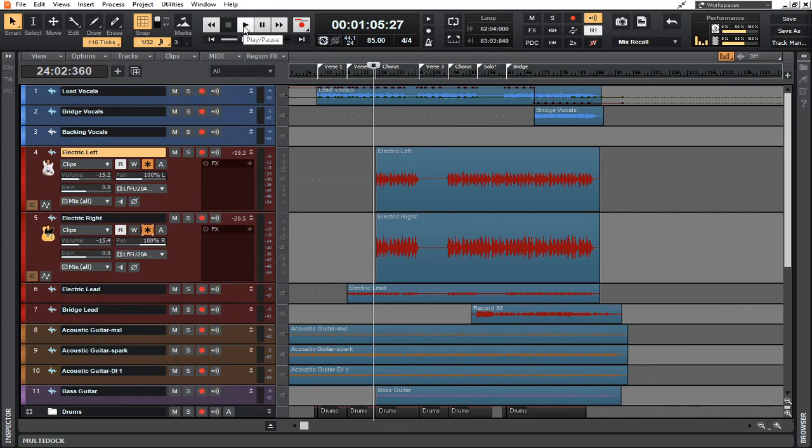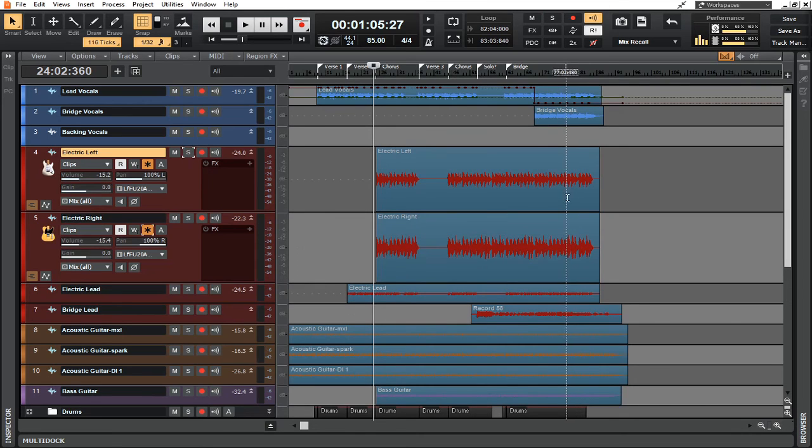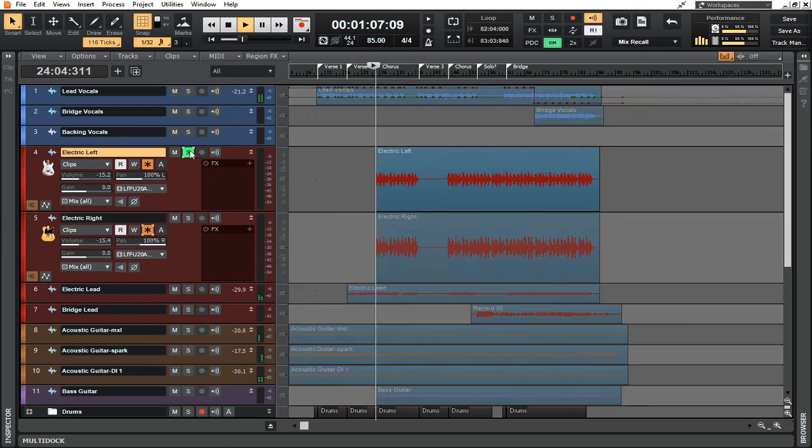Without Dim Solo mode, if you solo a track and go 'I don't like the way this guitar sounds, I want to adjust this,' then bring it back into the mix and it doesn't sound right, you end up bouncing all over the place trying to figure out how to get balance. However, with Dim Solo mode on, it completely turns down the entire mix by negative 6 dBs, just under whatever I'm working on. So if I solo this guitar, I'm going to hear it at its original level and everything around it at minus 6 dBs, giving me a better representation of the moves I'm making in context with the mix.